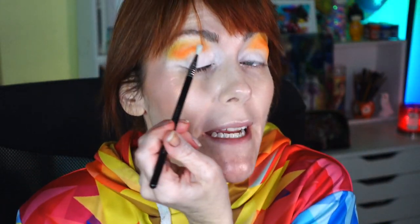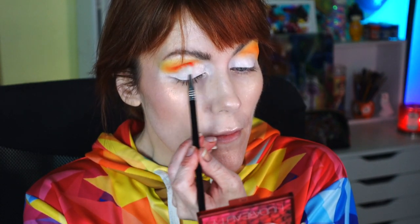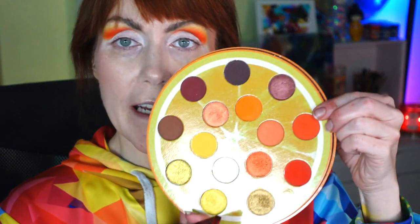I'm going to take a Sigma E36 tiny brush and go into that red shade, putting it right in my crease — right in the socket. Using a light hand, I'm blending that into the socket. Then I'm taking that red-orange shade that I used in the crease and putting it in my outer V, patting it in.